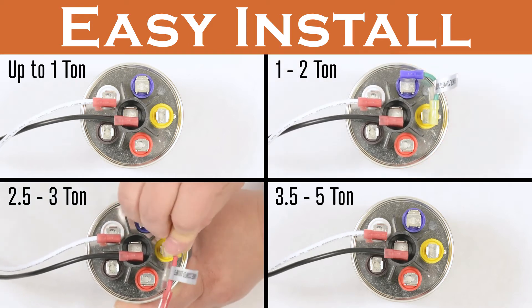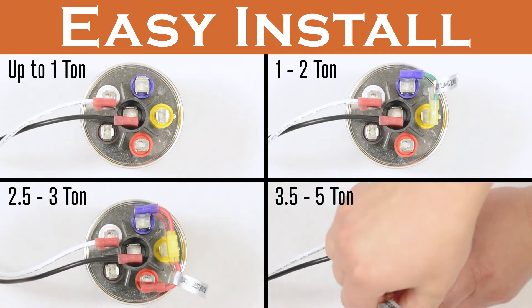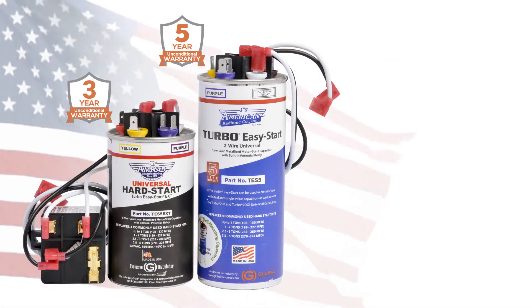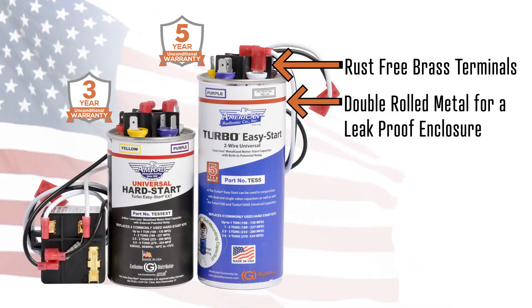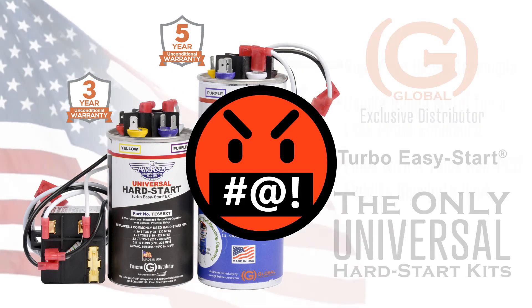For 2.5 to 3 ton, use the 3-prong red wire. For 3.5 to 5 ton, use the 4-prong yellow wire. The motor start capacitor is made in the USA, with rust-free brass terminals, double-rolled metal for a leak-proof enclosure, and filled with a thick non-PCB fluid to dissipate heat.